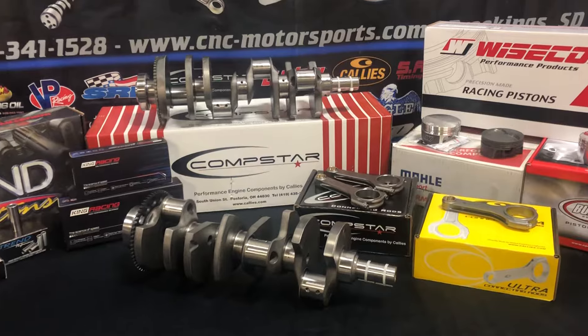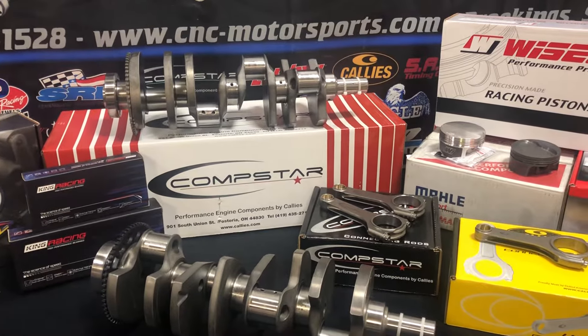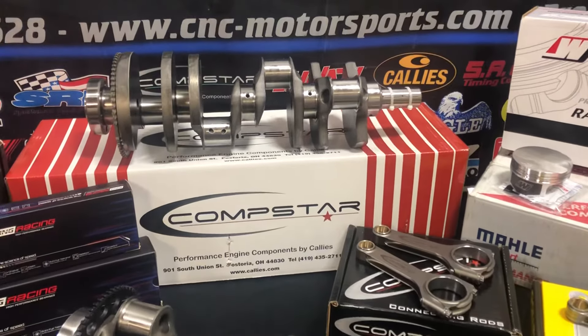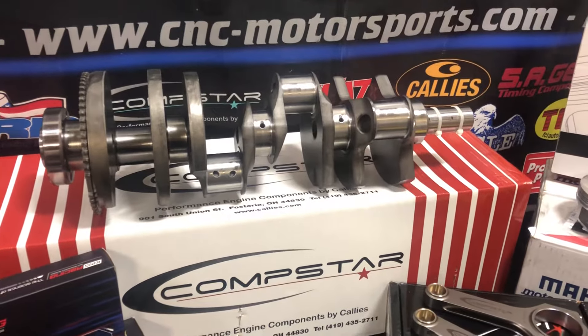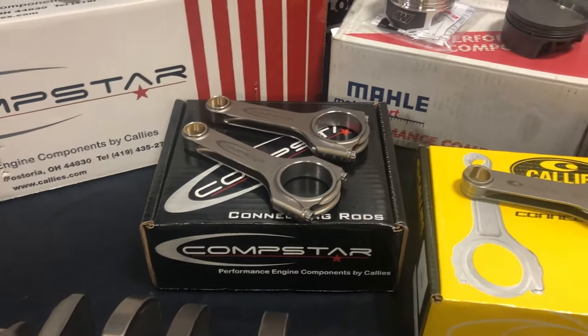These packages are extremely popular for us. We kind of went with the best bang for the buck on a lot of these kits. We started with the CompStar 4340 forged steel crankshaft, available in 24 or 58 tooth reluctor, and the CompStar HPM rods, which automatically come with an ARP2000 rod bolt.